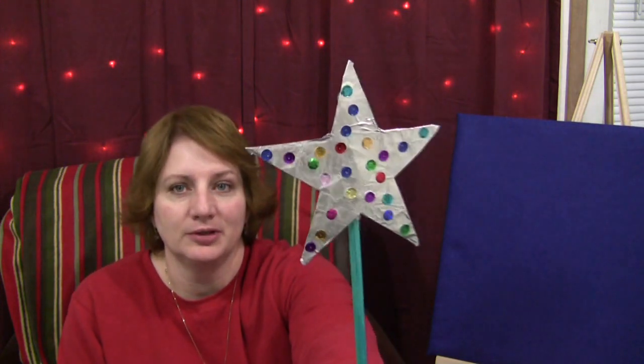The first thing I want to show you is what I use. It's called the Super Clean Up Wand — it's just a dowel that's painted, and I made a star, covered it with tin foil and glued some sequins on. I'll show you, get up a little closer for you.